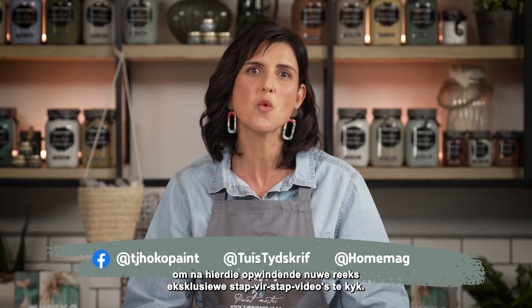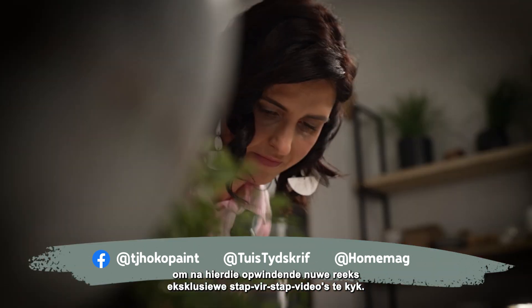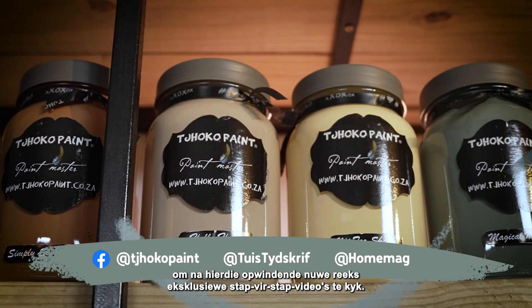Visit ChocoPaint Toysund Ho magazine social media pages to watch this exciting new series of exclusive tutorial videos.